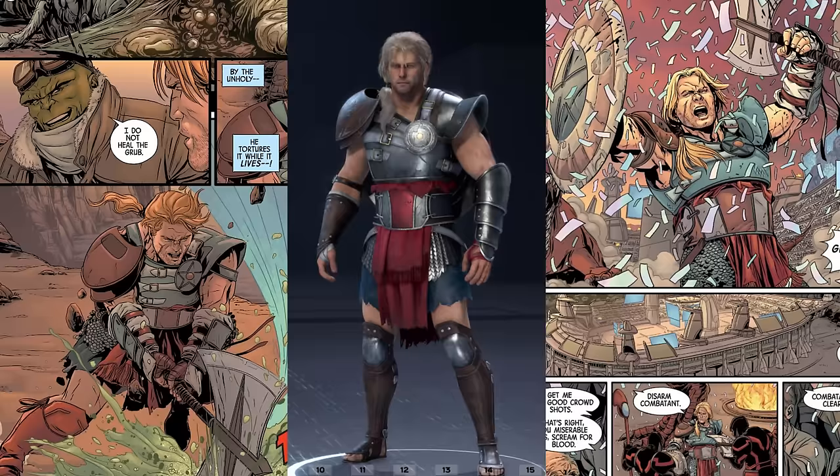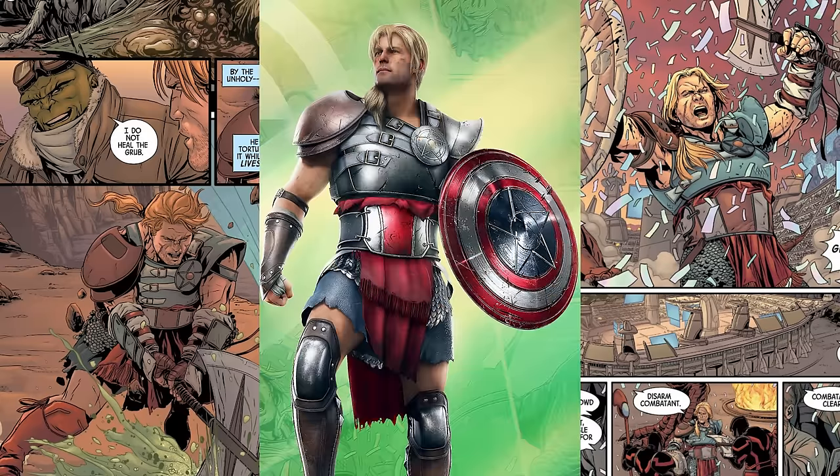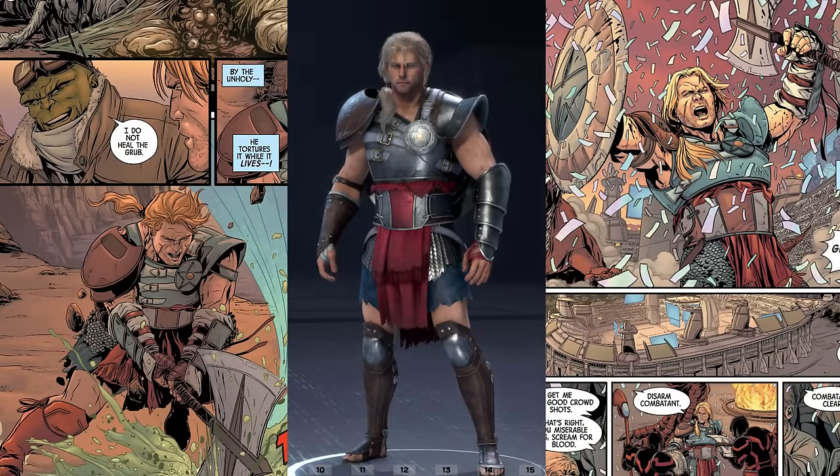Next up is the suit Gladiator. This suit is from, I believe, a tie-in to the 2015 Secret Wars story. This one is recreated near perfectly to the one from the comic book. The only thing that seems off is the hair, but hair is actually pretty hard to make in video games, so I'll give them a pass for that. Outside of that, it is nearly identical to the one from the comic book — they even went out of their way to make the shield different, which is pretty special. While I can't deny its quality, I also can't say it's something I would ever use, so I'd say this one's like a 7 out of 10.